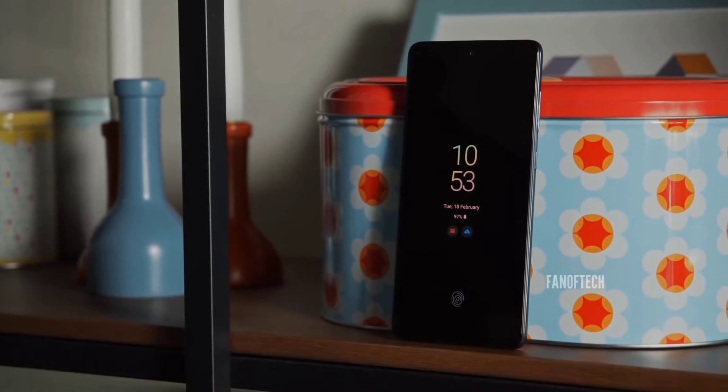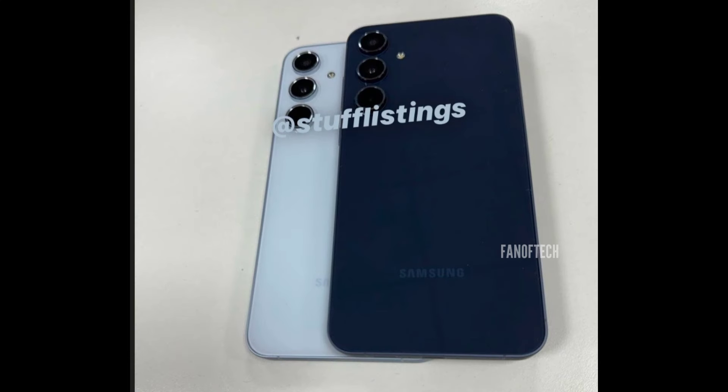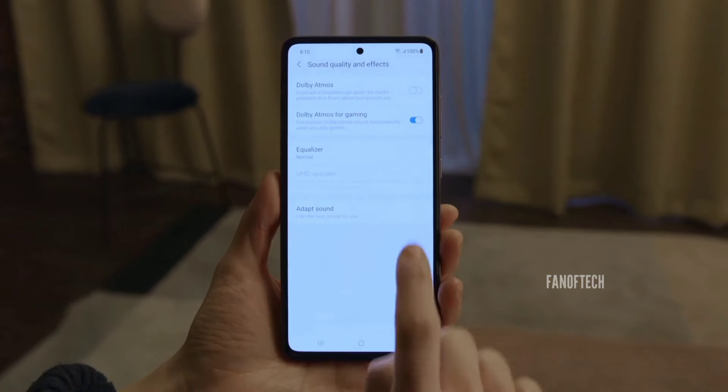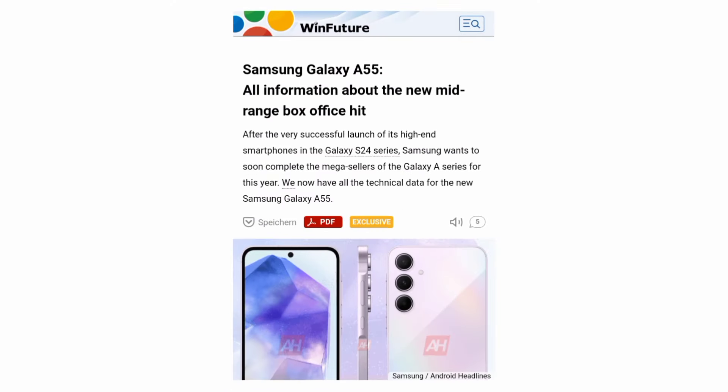We've seen quite a few leaks regarding the Galaxy A55 over the past few weeks, including some hands-on images of the device, and now one of the most comprehensive Galaxy A55 leaks has surfaced online, basically revealing everything you need to know about the device. This leak from WinFuture not only reiterates much of what has already been known, but also revealed some new information about the device.